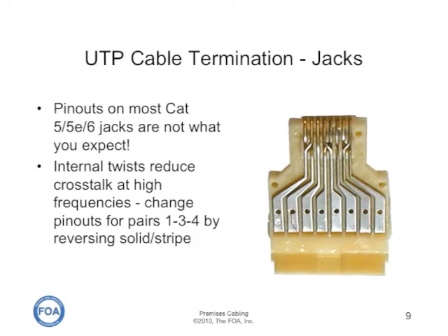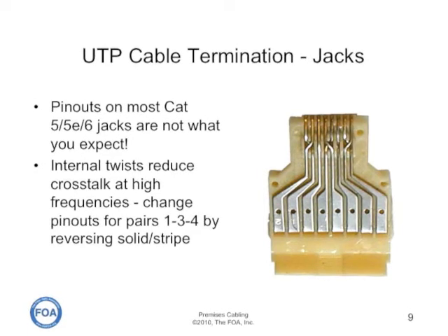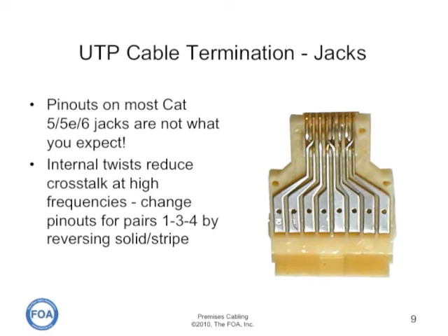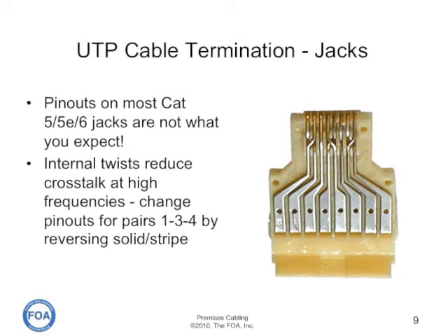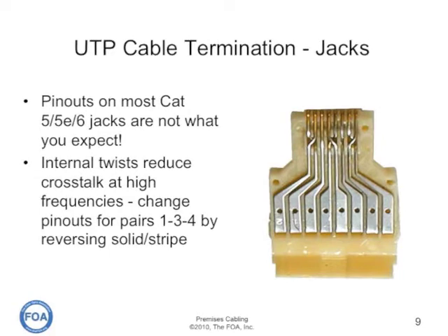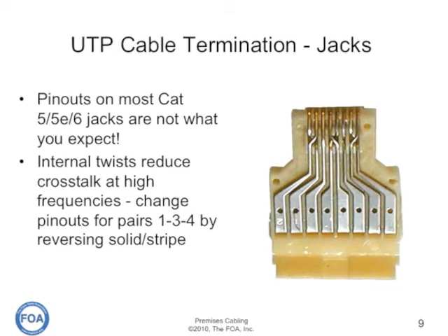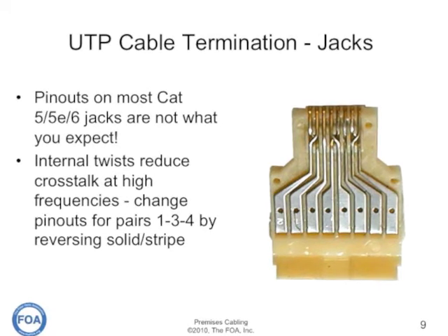Jacks designed for performance higher than category five will typically have twists inside the jacks, done on the wiring frame in the jack. You can see three of the pairs inside this jack actually have internal twists. That means that the pinout on the jack and the punch down on the back of the jack don't correspond to the standard T568A or T568B color codes. So it's really not worth learning the color codes — you have to follow what's on the back of the jack, and not every manufacturer does it quite the same way.